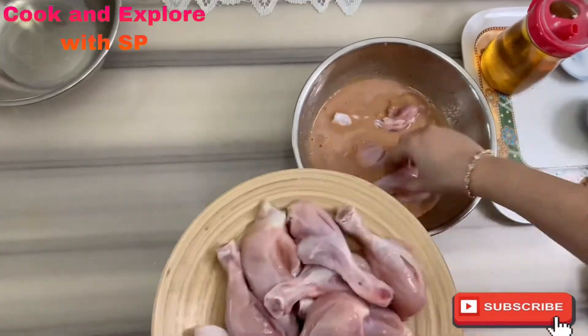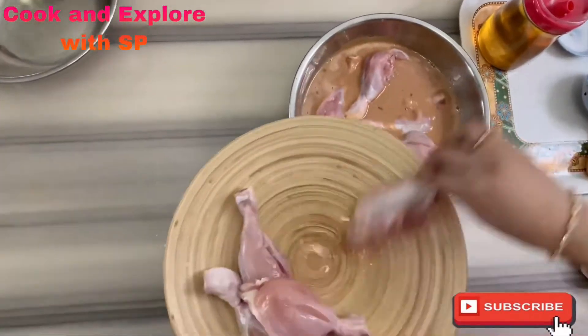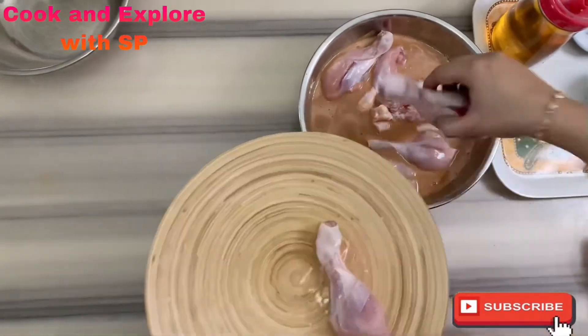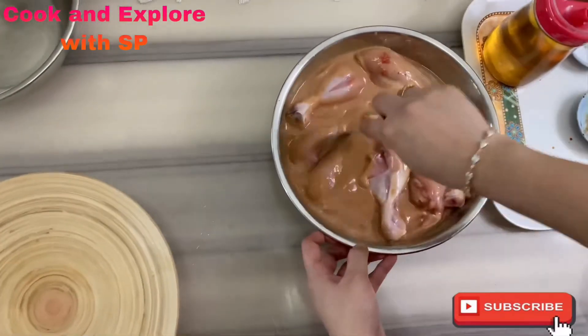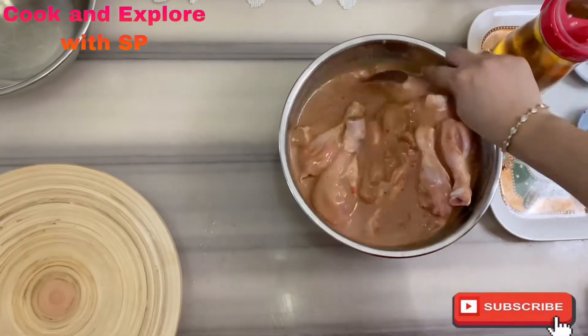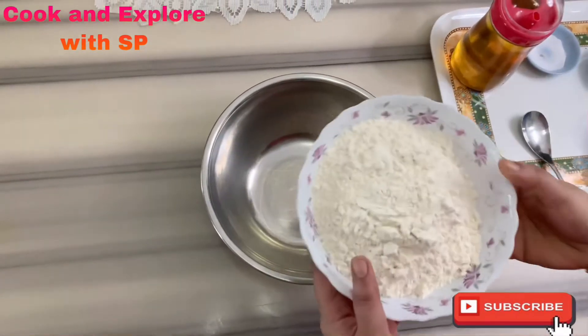Now put the drumsticks into this batter and mix well, making sure the drumsticks are fully dipped in the batter. Put them in the refrigerator and let them marinate for one hour. Meanwhile, let's make the seasoning for the KFC chicken.